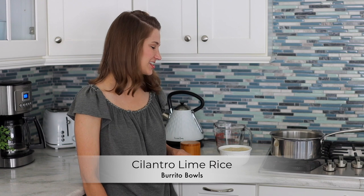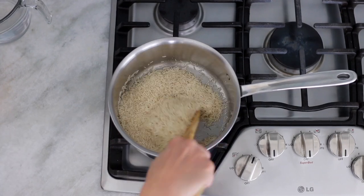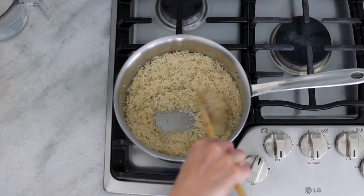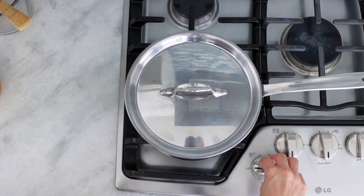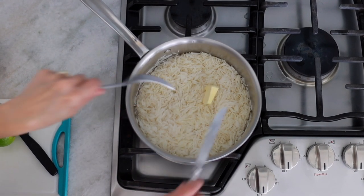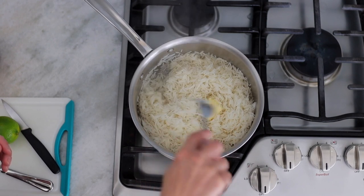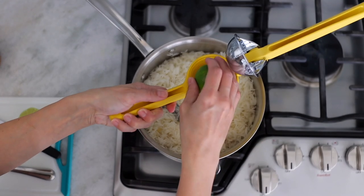Cilantro lime rice is next. I really like long grain white rice but you can use any rice you like. I've already boiled some water so it's hot and ready. I'm going to melt some butter in my pot, add the rice and salt, and mix it with a wooden spoon until it gets aromatic — kind of nutty and slightly toasted. You don't want it to get brown. At that point add the boiling water, cover it with a lid right away, and turn the heat down to as low as it goes. Cook at a low simmer for about eight to ten minutes, then open it up, fluff it with a fork, and add your fresh cilantro, lime zest, and lime juice.